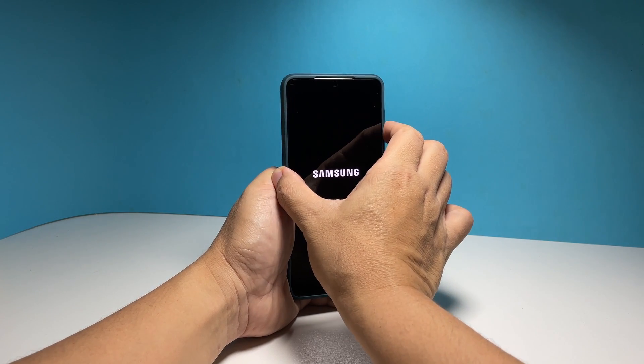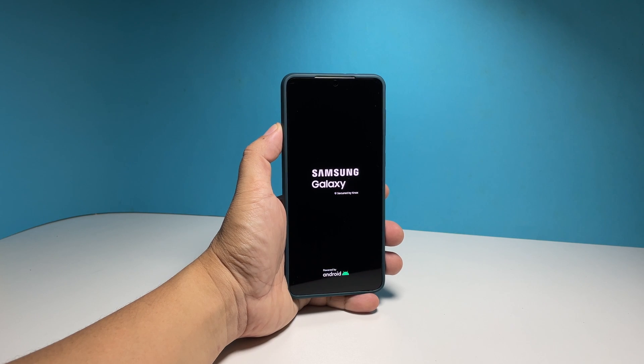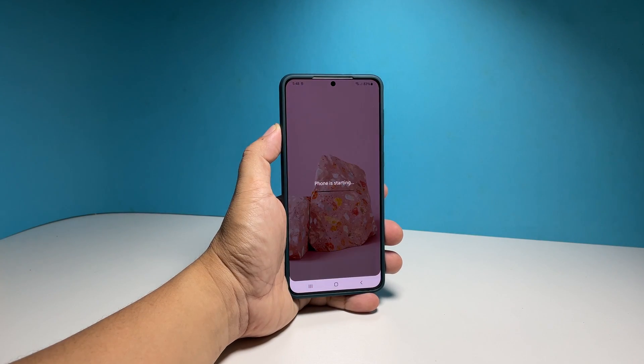When the Samsung logo shows, release both keys and your phone will continue the boot process. As soon as you can make your phone respond, that's a sign that the problem is already fixed.